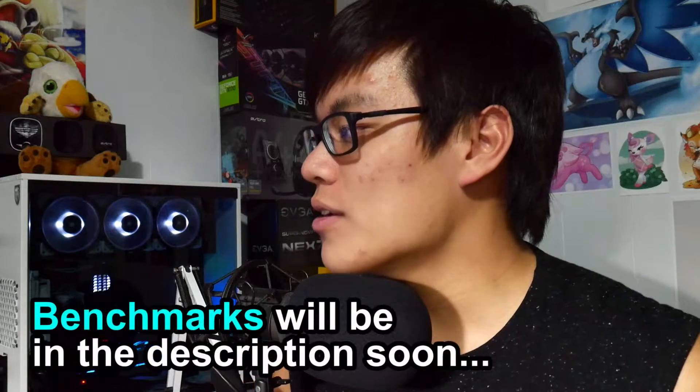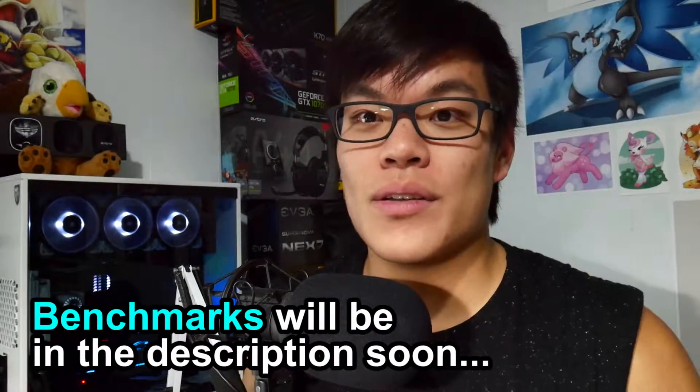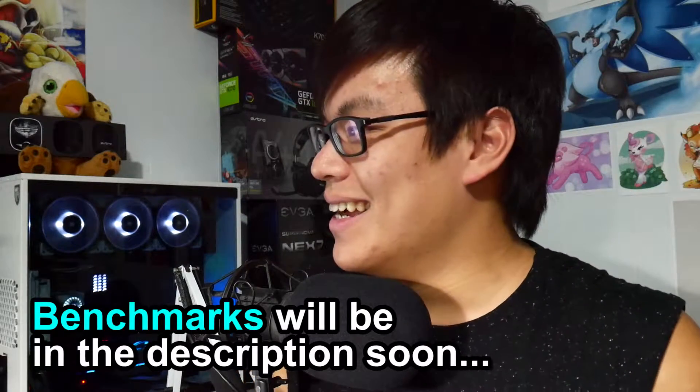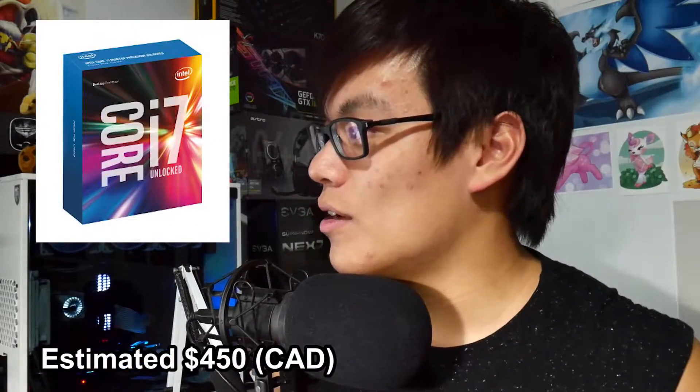A completely new rig, but with the same storage, because I don't need to change my SSD or anything like that. As you can see, there's a Samsung SSD in there. I'm gonna go over the parts and display a few benchmarks. So let's get right into the parts. For my CPU, I already mentioned before, an i7 6700K — great processor, I love it.